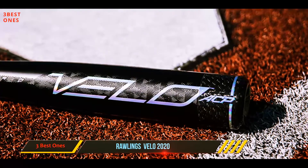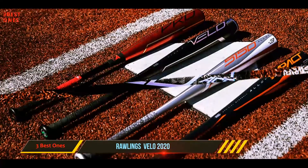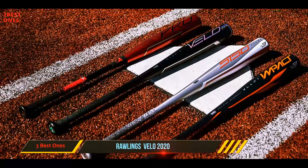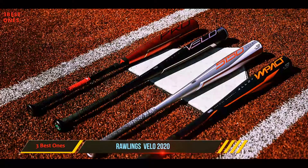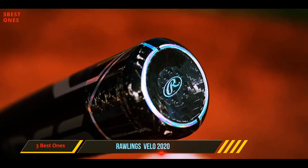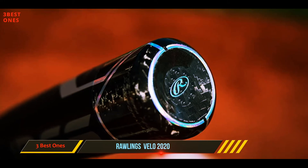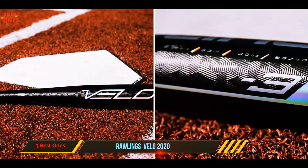ACP creates the lightest swing possible. The 2-piece carbon composite end barrel is what makes this bat ACP. Powered by urethane-infused fibers, this bat is armed with vibration reduction. This bat is so unique and quite difficult to describe in terms of weight — it has some weight to it, but when it is swung, it feels so light. This bat is unique because it is a one-piece hybrid.